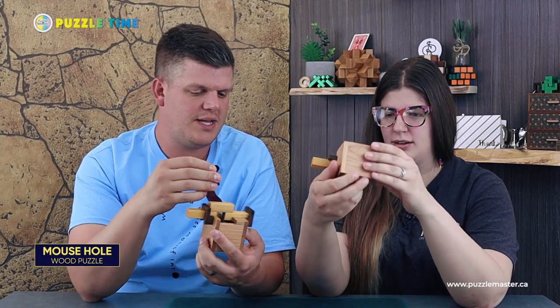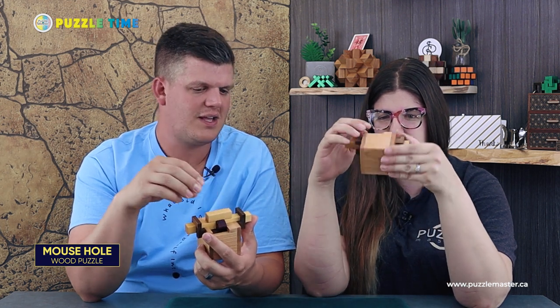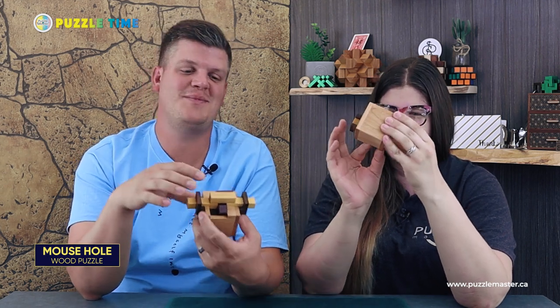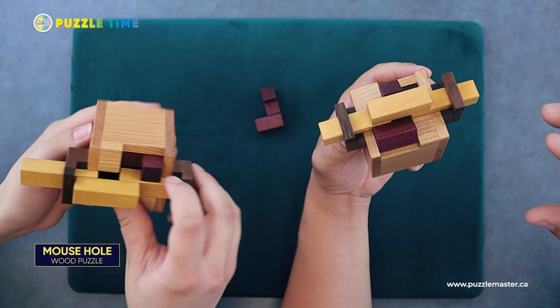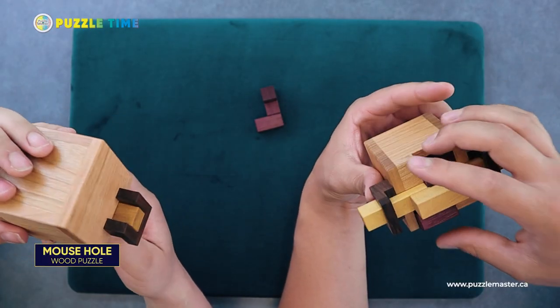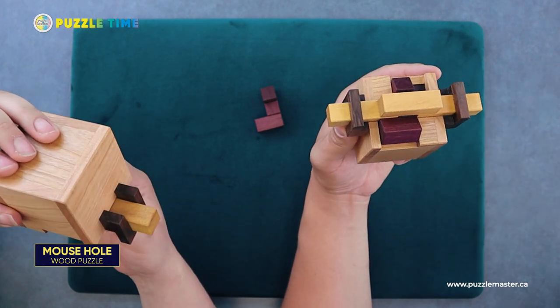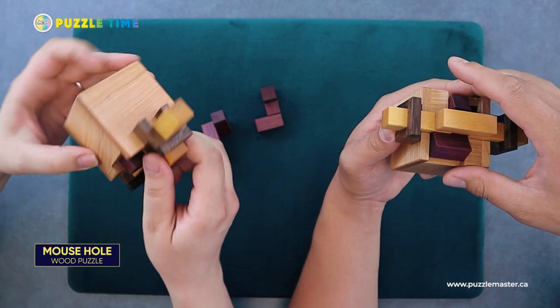How many pieces are inside there? There are three pieces. I had this before — sometimes these are harder to take apart than to put back together. That one has to come out first, then this one. I mostly just appreciate that this doesn't come in the solved state — I hate when these puzzles arrive already solved. Okay, there's number two, and now you can get the third one out.